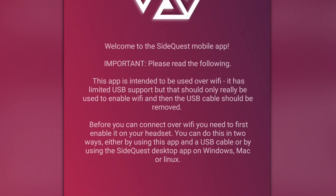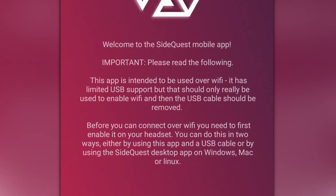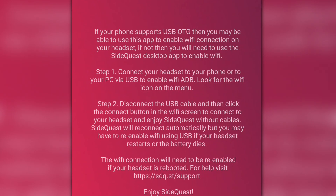I'm going to open the SideQuest app — you can download it via the App Store. I'm on Android, so I'm not sure if it's available on Apple, but I'll add that info on screen. The app says it's intended to be used over Wi-Fi with limited USB support. Before connecting over Wi-Fi, you first need to enable it on your headset — either using this app with a USB cable, or using the desktop app on Windows. If your phone supports USB OTG, you can use this app to enable the Wi-Fi connection.